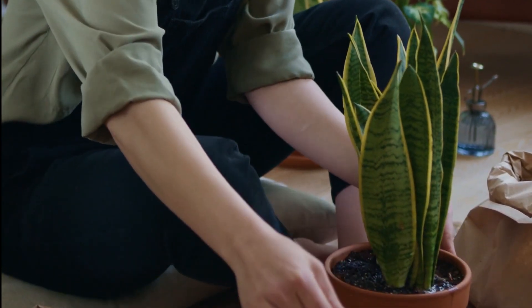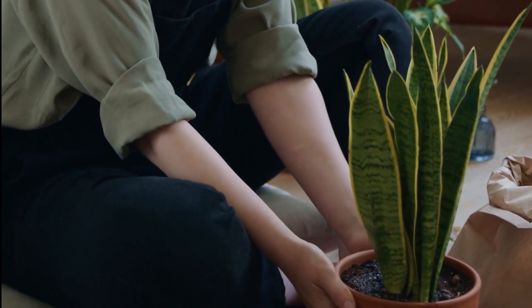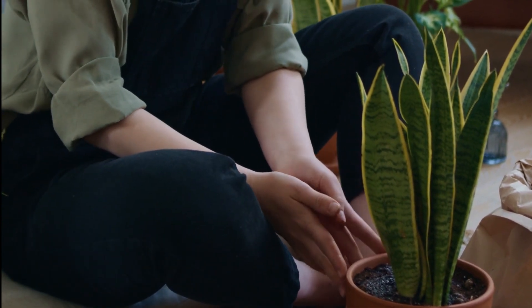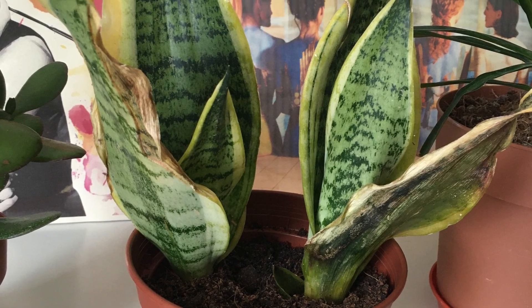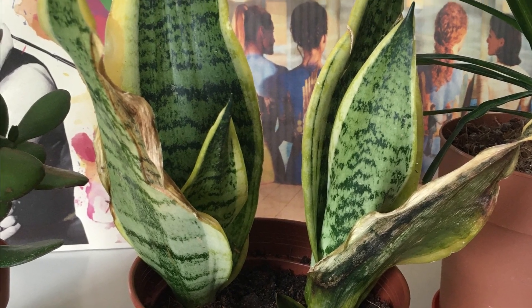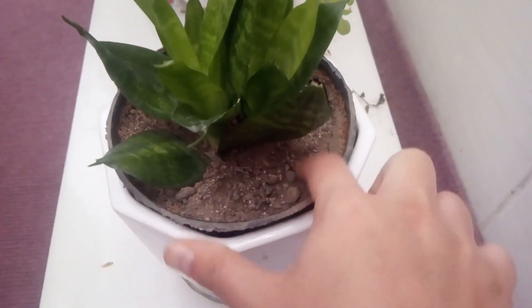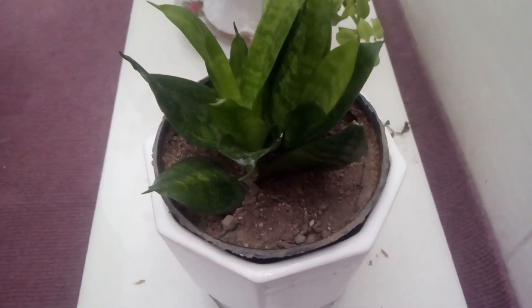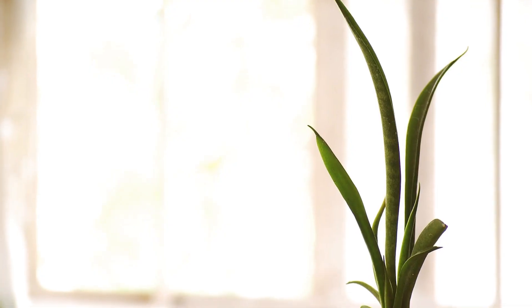Make sure you check the soil before watering. When it's not actively growing anymore, you will start to see leaves yellowing and fading, and the plant might also develop brown spots on the leaves. Check the soil by sticking your finger in a couple of inches deep — if it feels moist, leave it for a few days and check again.